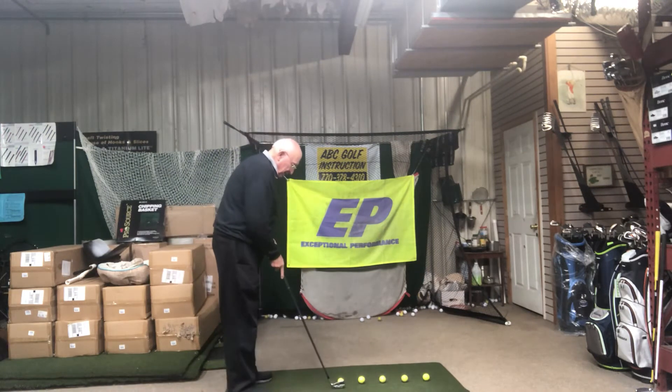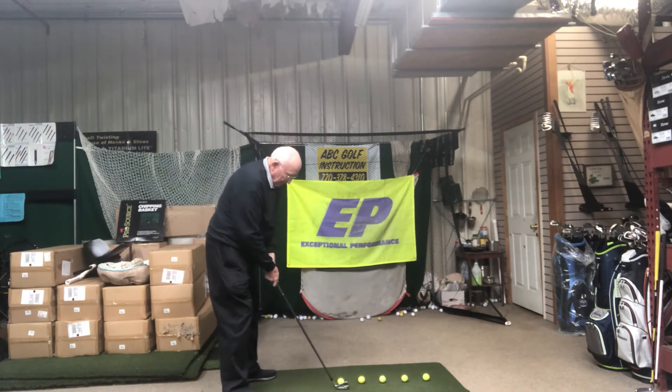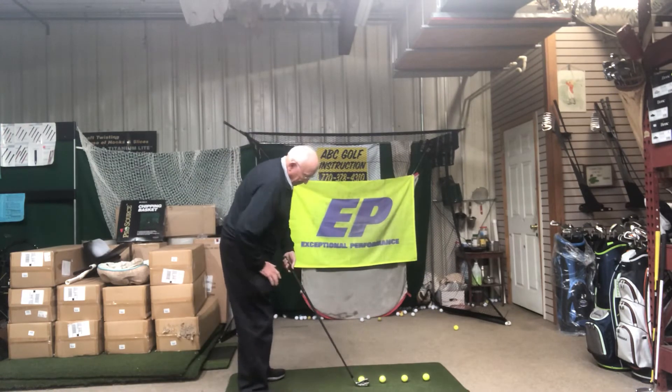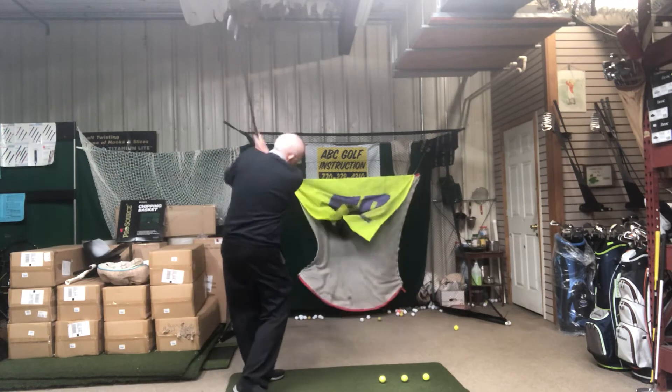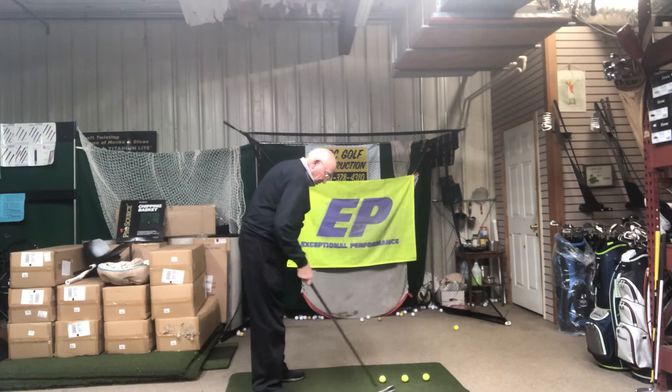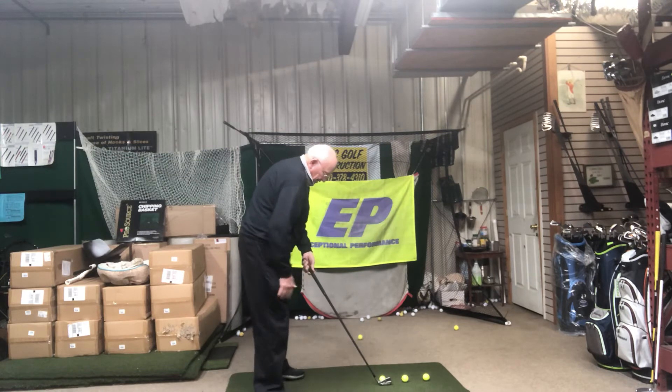So set up. Not a whole lot of time. Bam. Bam. Bam. Whoa — recoil. Bam.